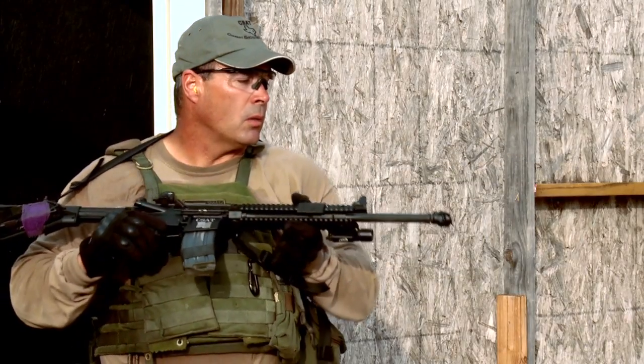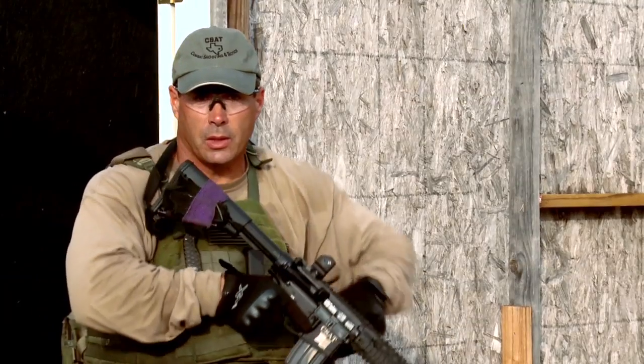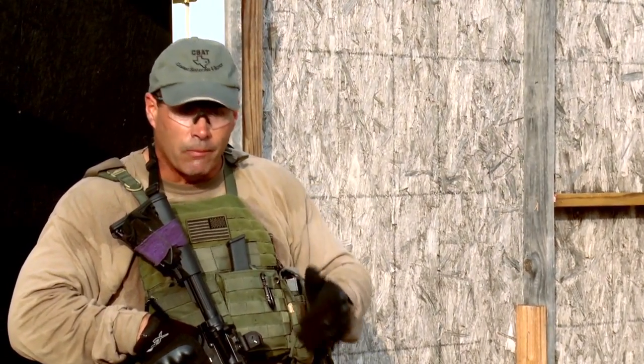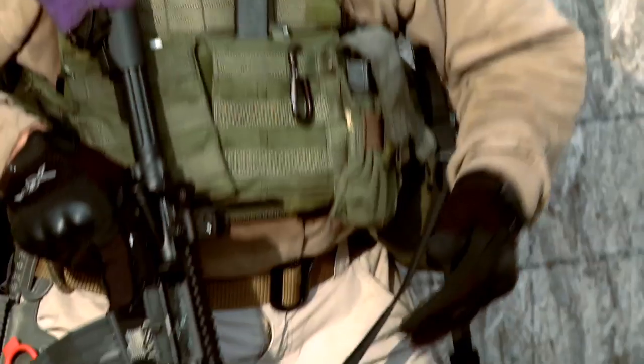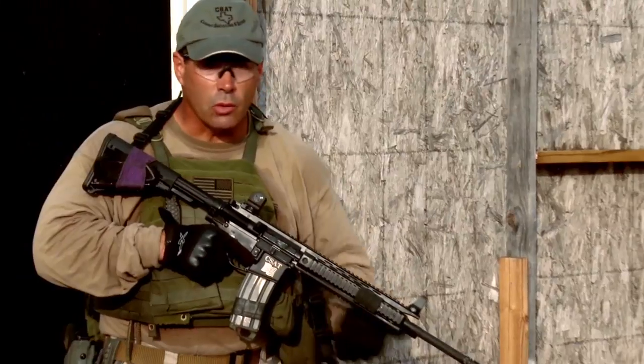Muzzle caps are meant to be shot off. I can go into the sand, it won't affect my barrel, and when I come up I engage the target — it blows right off. I've shot these off at 100 yards with various rounds — soft points, hollow points — it doesn't hurt the bullet. It blows right out and protects you from losing that first shot. When we manipulate or do medical work and the muzzle goes into the sand, I carry several muzzle caps in my pocket so I can pull it off and put another one right back on.